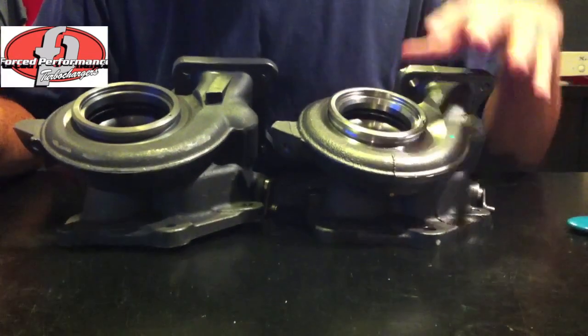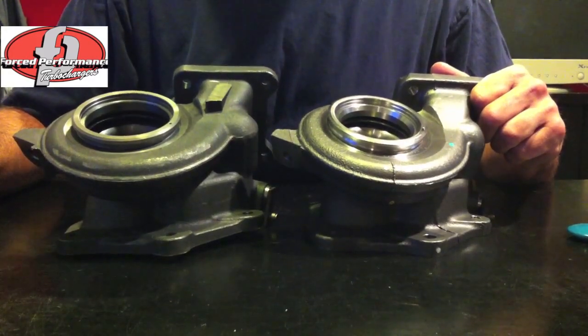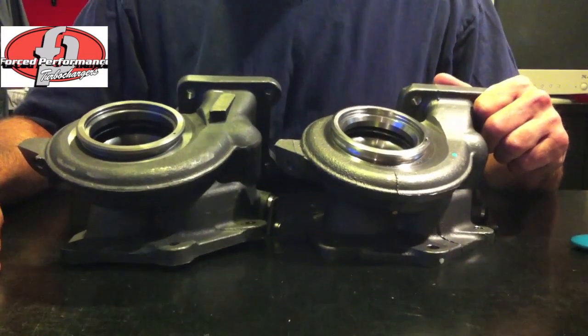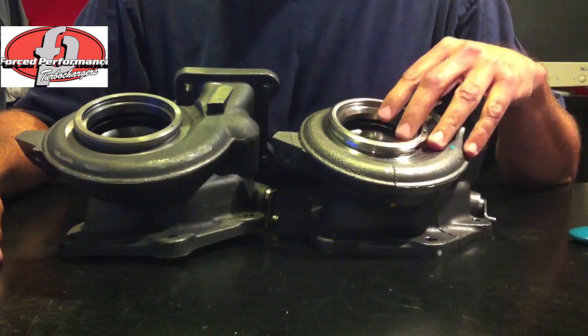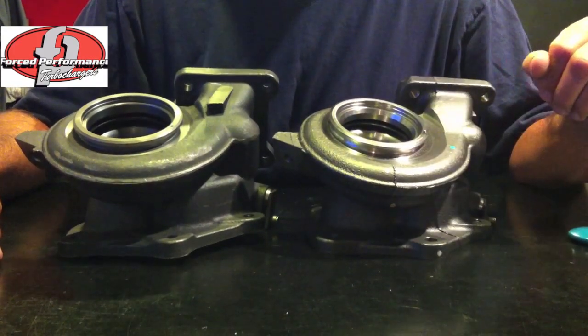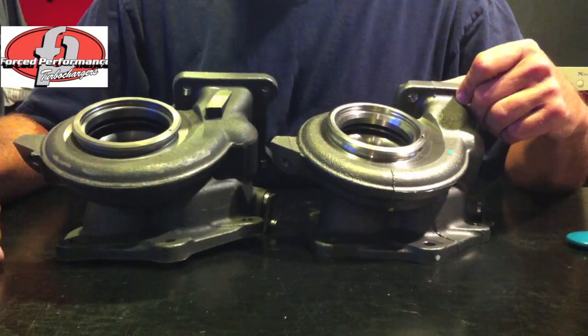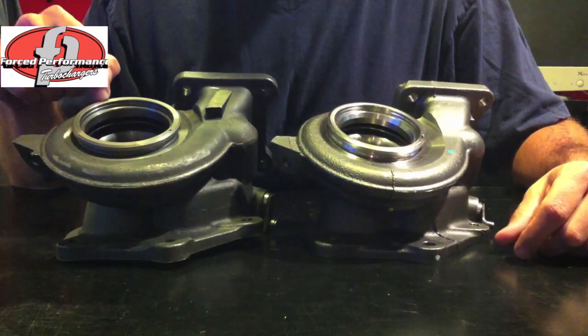We have always used the genuine MHI housings in our Force Performance turbochargers for the Evo 9 and Evo 10s and have always had great success with it, which is why we stick with it. It's very difficult to make this housing in the aftermarket with the same high quality and precision that Mitsubishi Heavy Industries makes this as an OEM. This is what you get when you end up going with an aftermarket supplier for this housing.